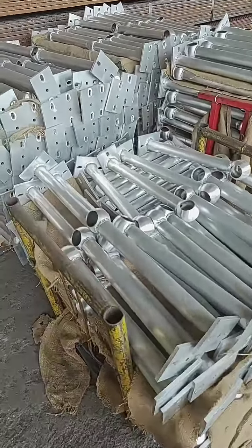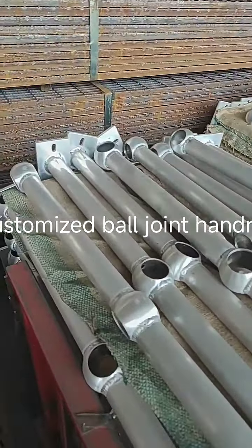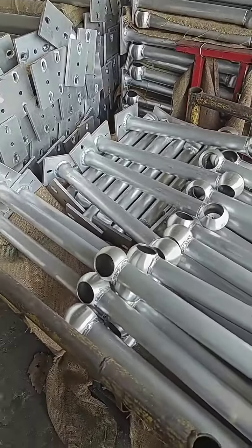Hello friends, I'm Julie. I come from the ball joint handrail factory. And this is a room in the middle of the ball joint.